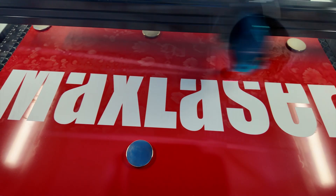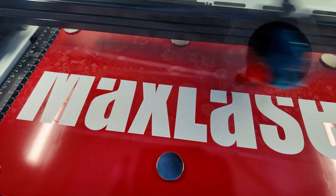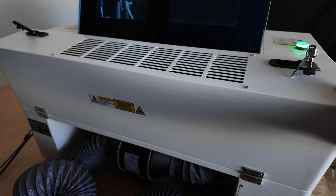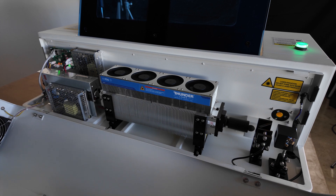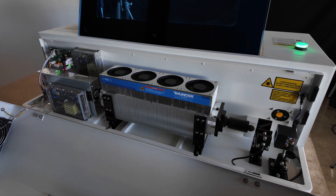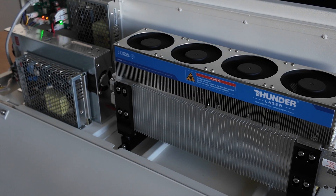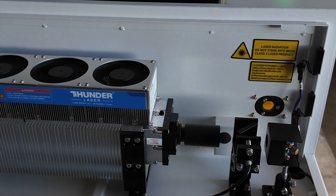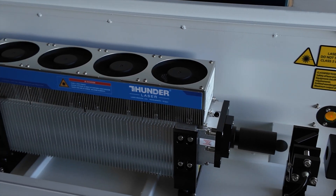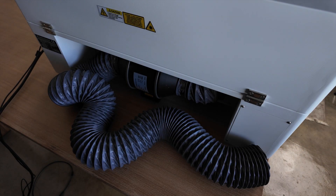And here is the metal laser tube. The metal laser tube has a much smaller beam spot diameter, which allows you to engrave with superior quality. It will also last a little bit longer than a glass tube. Yes, it is going to be more expensive when you replace it, but you have to consider how much work you're going to be doing. If you're doing a lot of engraving, it's definitely worth it.